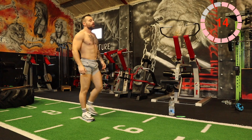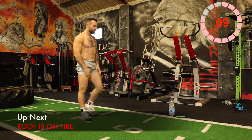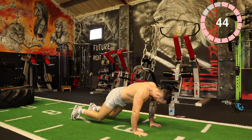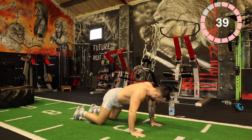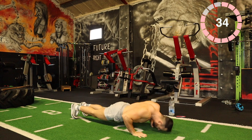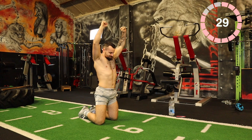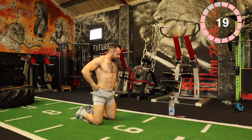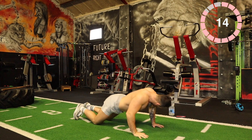Climb the ladder: one push-up, one knee raise. Two push-ups, two raises. You can perform these push-ups on your knees. Okay — one push-up, one raise. Two, one, two. One, two, three. One, two, three, four. Keep digging.